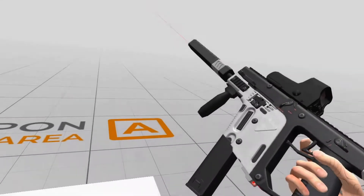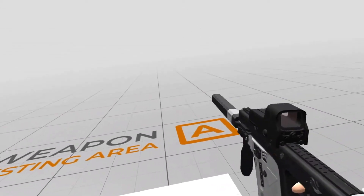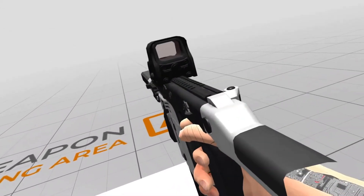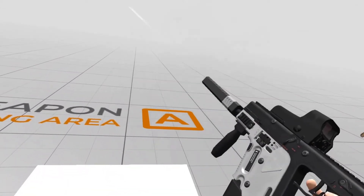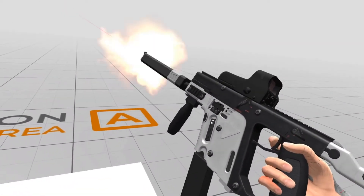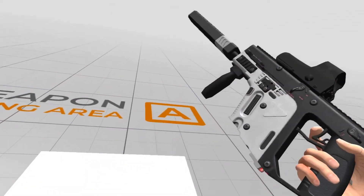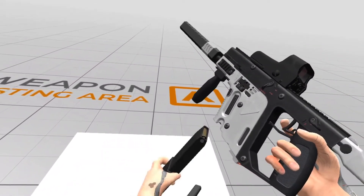As we pull the trigger, several things happen in turn. The hand's index finger blends from one position to another based on the 0 to 1 of the controller's trigger position. Once past the set point on the trigger, the weapon is fired. A bullet is then picked from the pool of bullets set up at the start of the game and transformed into position and given a velocity. The weapon then performs a firing animation.